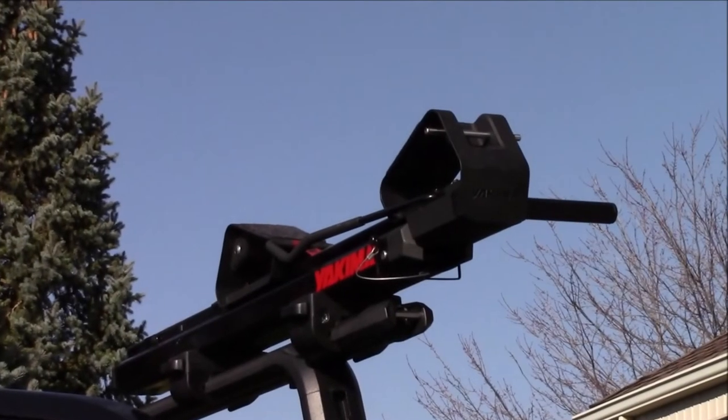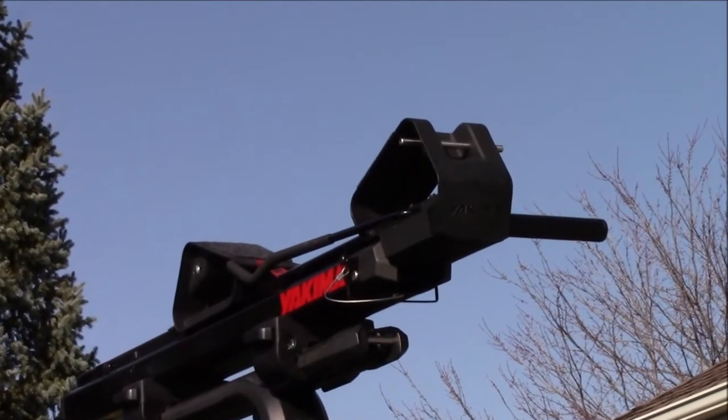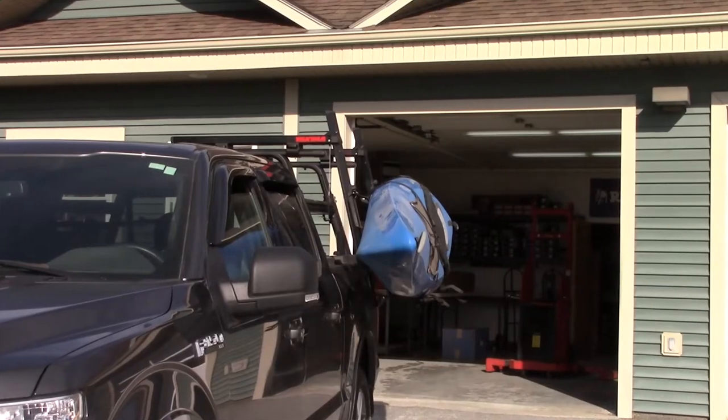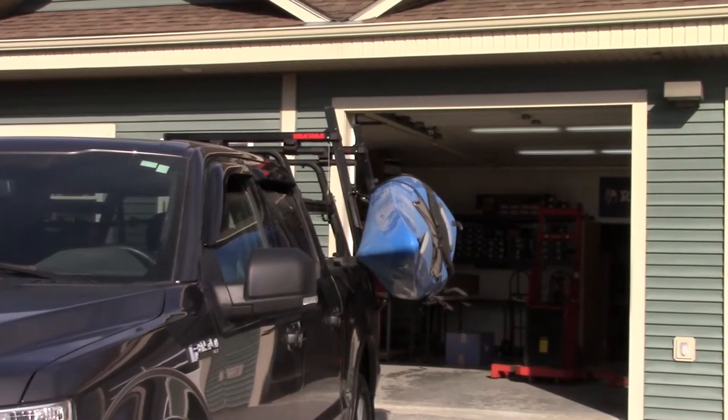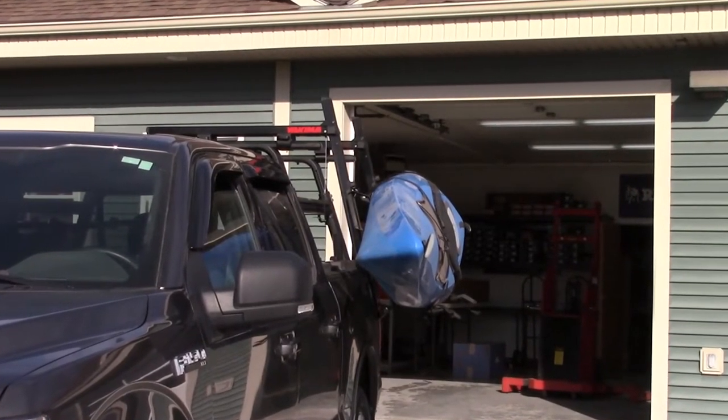Welcome back to the Rack Warehouse YouTube channel. Today we are taking a look at the Showdown Load Assist Kayak and Stand-Up Paddleboard Carrier from Yakima. The Showdown's slide and tilt mechanism allows you to load your kayak or SUP at waist height, making loading and unloading much easier, especially after a day on the water.